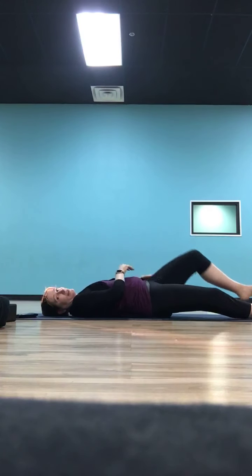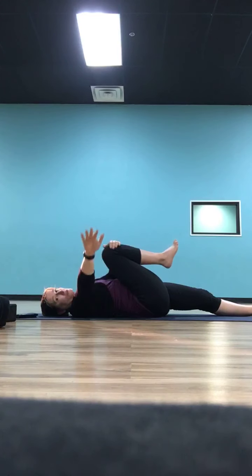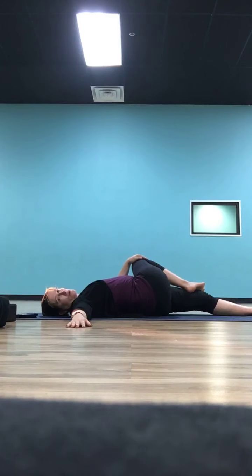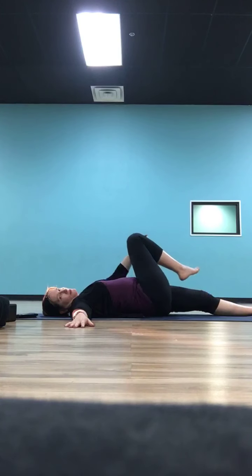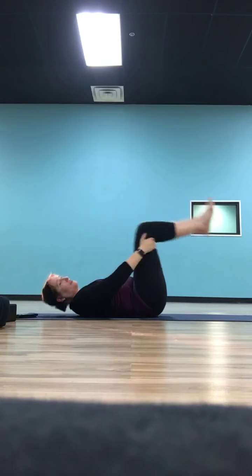Bring that right knee back to center, give a little hug in, then switch — take your right leg all the way long, hug your left knee in. Right hand comes to the outside of your left knee, left arm goes long, and guide that left knee over to the right side of your body. Take a few breaths to get that opening in your left hip. As you inhale, bring that left knee up, hug both into your chest, then use your hands in the crease of your knees to roll up to seated.